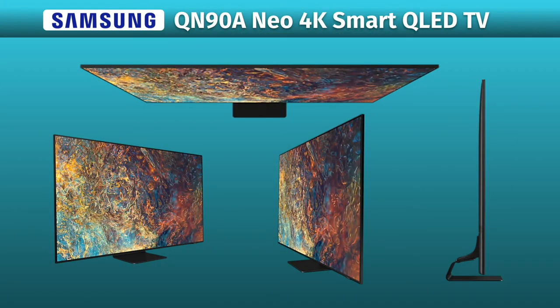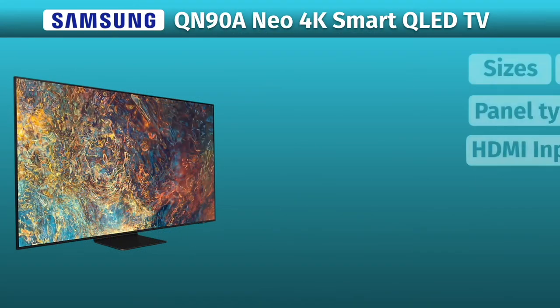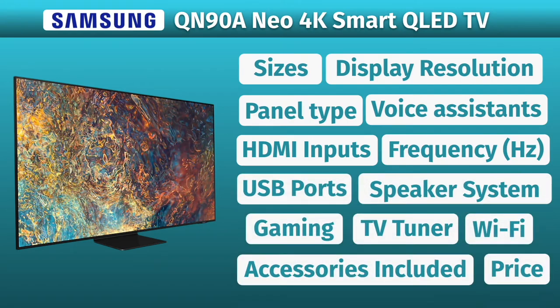The Samsung QN90A NIO 4K Smart TV. Today we're taking a look at the most important specs. So let's get started right away.